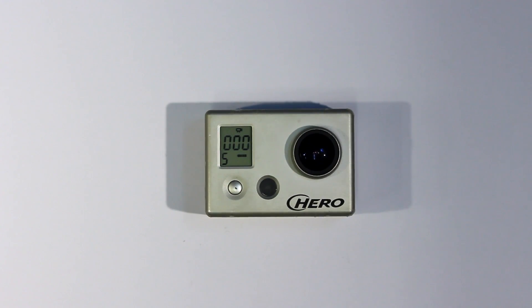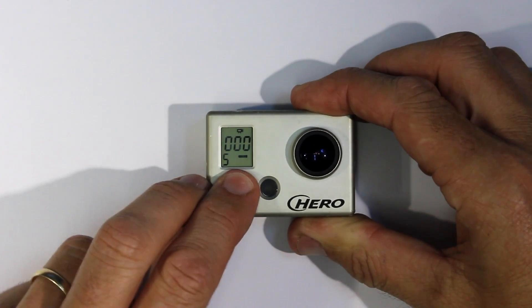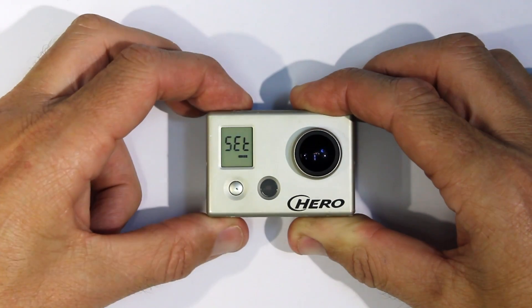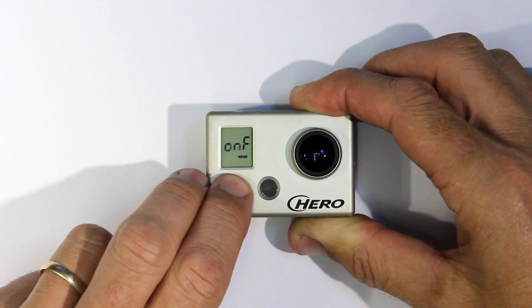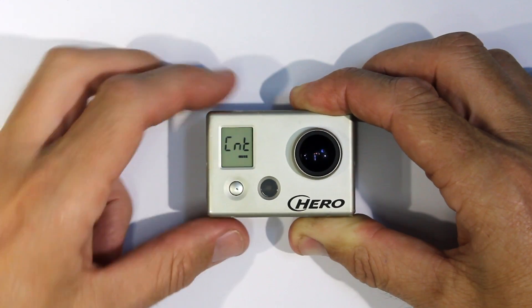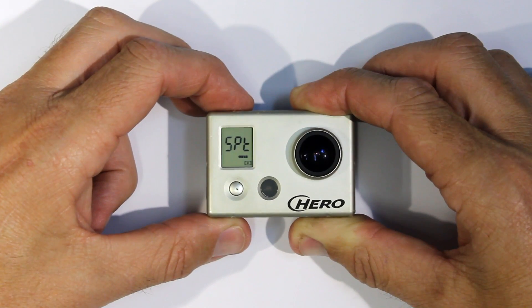All the Hero cameras have a slightly different way of turning on Spot Meter. In the Hero 1, go to the settings menu and continue on until it says CNT, which is the abbreviation for Centre Weighted Average Meter. Press Shutter and change to Spot.